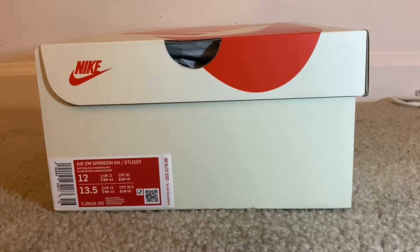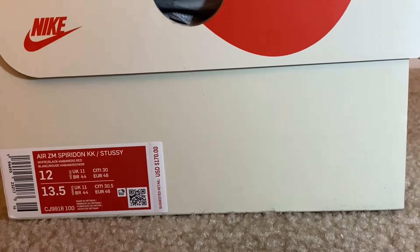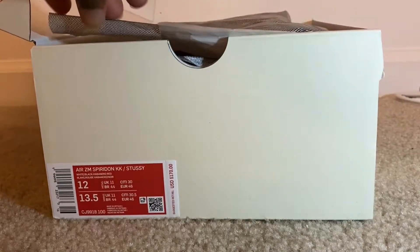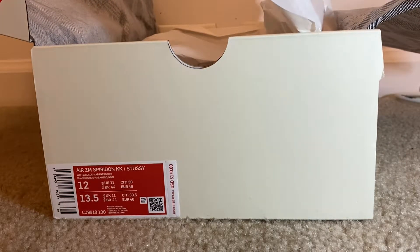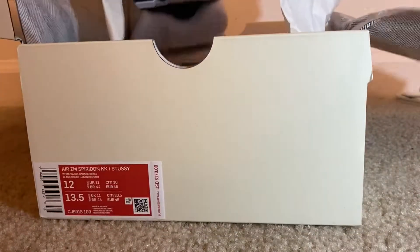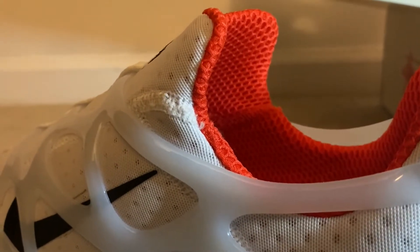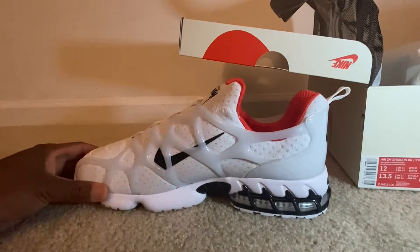Coming back at y'all with another unboxing review. This one is going to be for the Air Spiridon Stussy collaboration. We'll go ahead and take a look at it, share my thoughts on this particular shoe, and then show you an on-feet review.